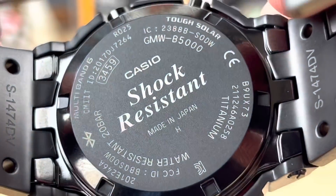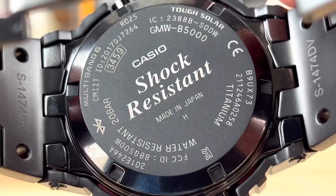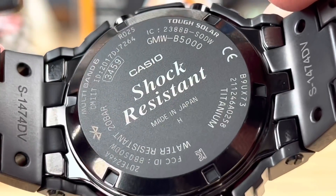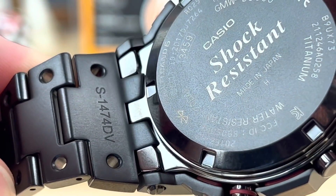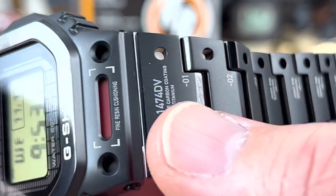Look at the case back — that's pretty standard. All that information: made in Japan, a bunch of FCC information, multiband 6, the model number, all of that good stuff. And right there, that's where they usually write the model number for the bracelet on that first link — the S-1474DV. That's also replicated on this side.